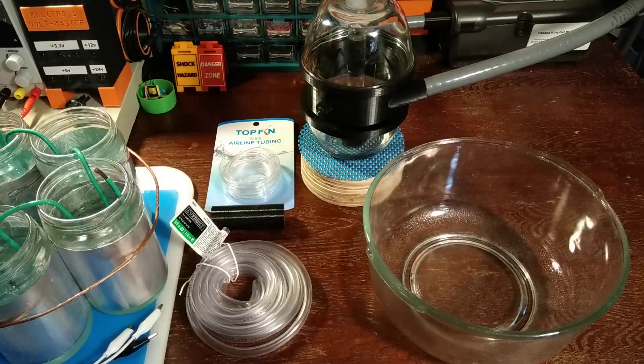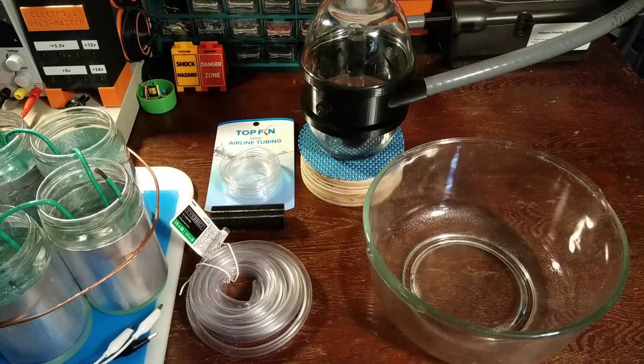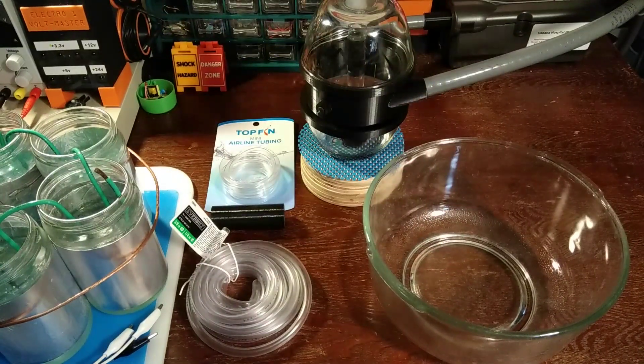Welcome back. They said it couldn't be done, or maybe no one's ever really tried it. But today, we're going to make the world's first saltwater Tesla coil. Do you think it can be done? Let me know down below in the comments. Alright, let's get started.